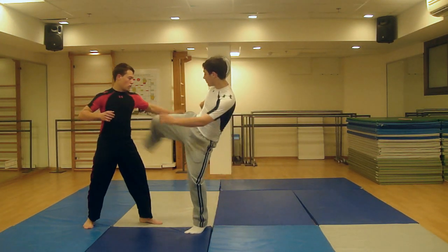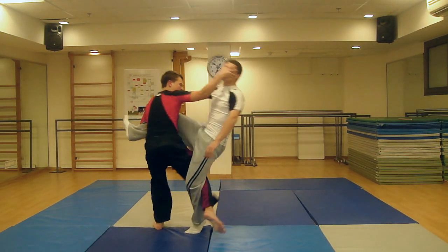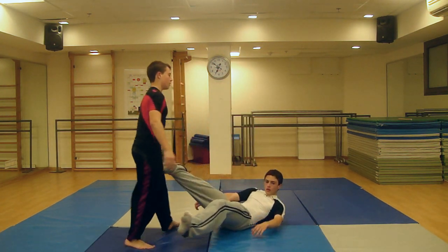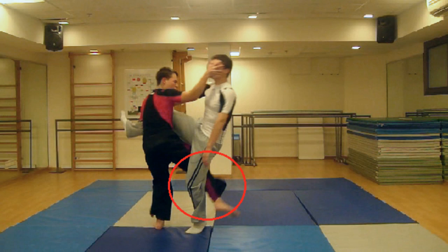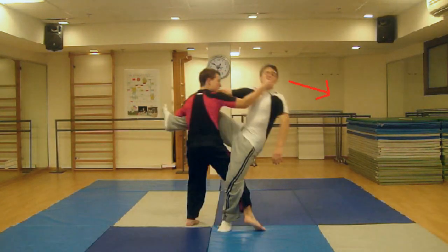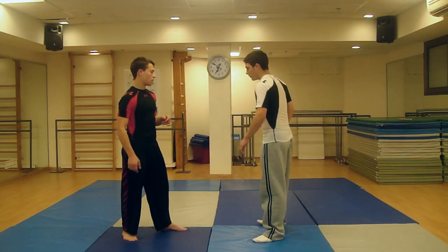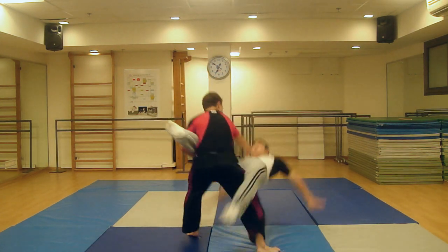To take down your opponent, move your leg parallel to your opponent's only grounded leg, past your opponent's leg. Then bring it back, striking the back of his leg with the heel of your foot. At the same time, push hard on one of the facial pressure points. This will throw the attacker to the floor, both violently and effectively.